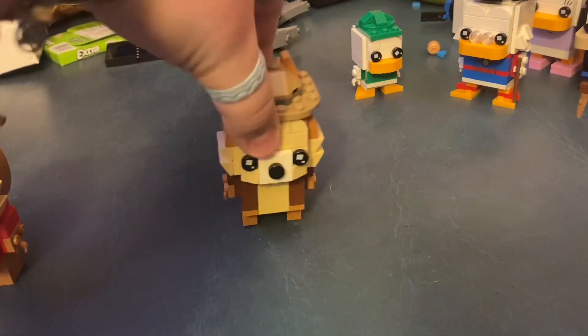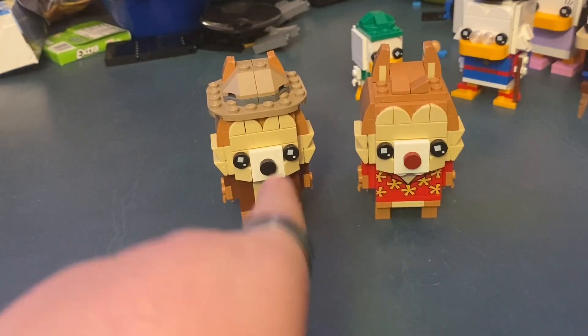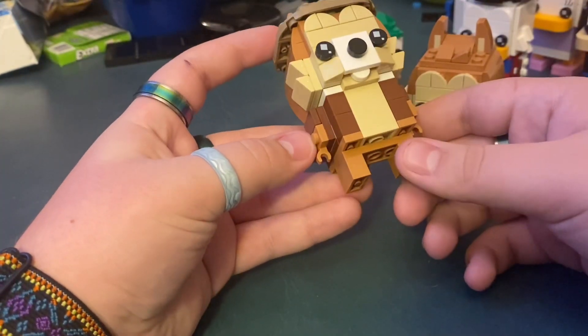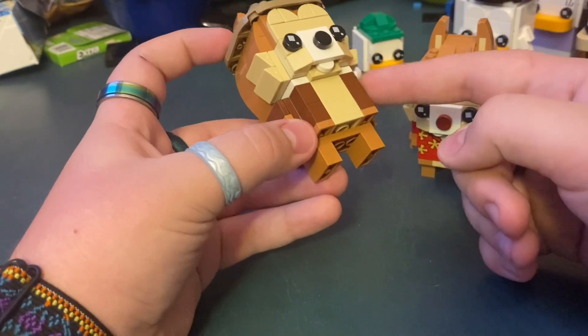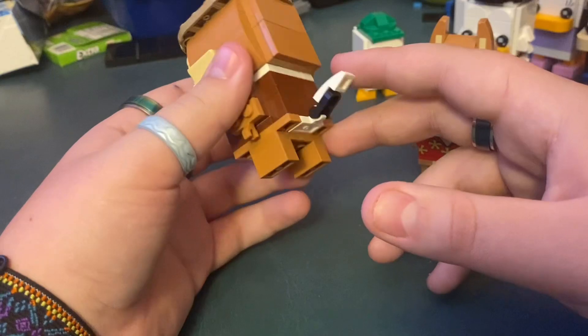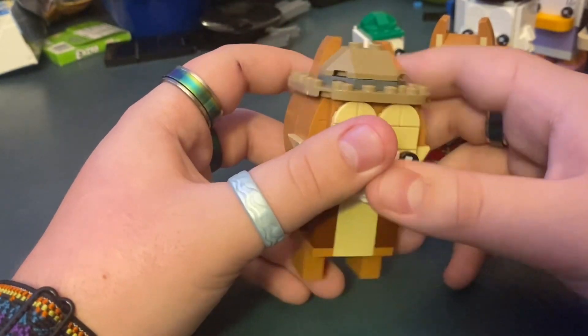Last one — we have Chip and Dale. I don't know who's who; I think that's Chip and that's Dale. Starting with Dale, he has a jacket on and you can see his little tooth, his tail, and then he has a detective's hat on which I think is really cool.